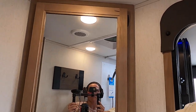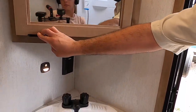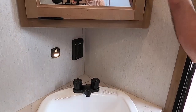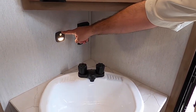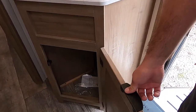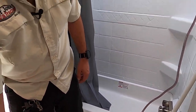Here we have the dedicated medicine cabinet, GFCI power, and a motion-sensing light — so you just walk in and it turns on with the sensor. The sink has hot and cold water with a shelf below for storage. That covers the inside of the Alpha Wolf 26 DBH.